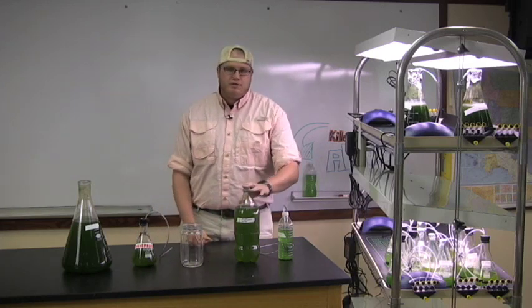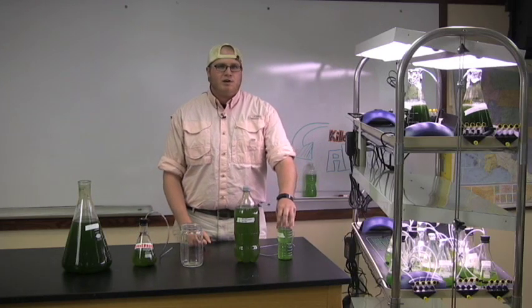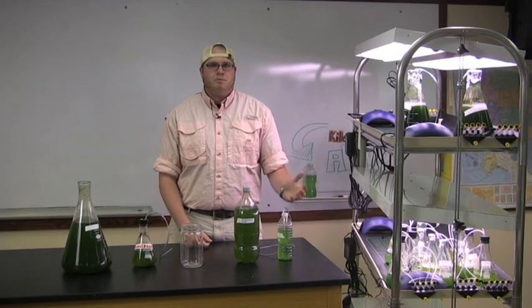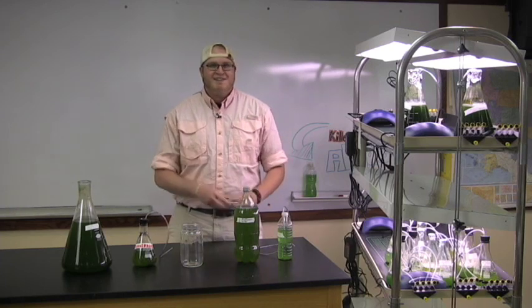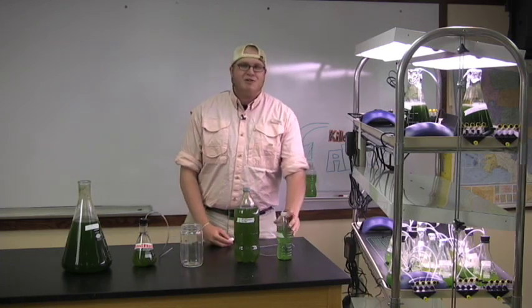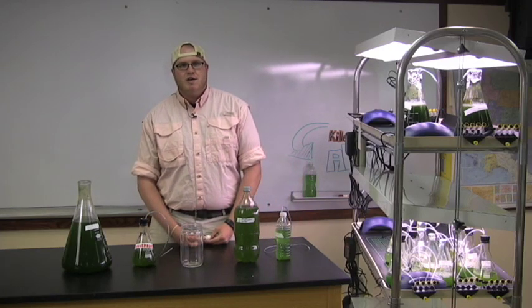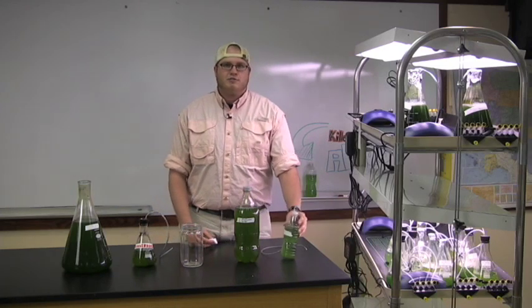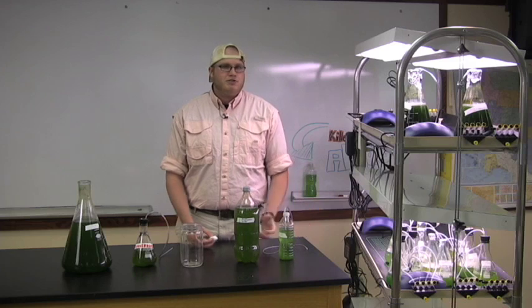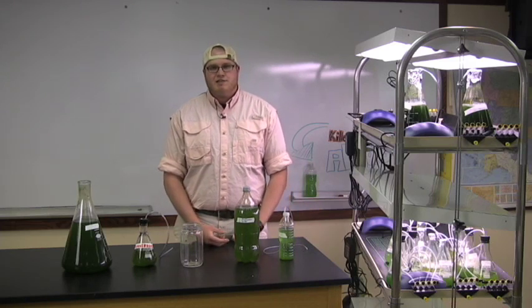We tested 2 liter clear plastic soda bottles and 16.9 ounce clear plastic water bottles for classroom setups. We found both bottle types to be cheap and effective growth containers. We put 2 holes in the caps to run airline in and vent out excess air. The 2 liter soda bottles worked well for growing large cultures but were difficult for very dense cultures. The small water bottles grew dense cultures but at a much smaller volume. Which container is right for your classroom is up to you to decide.